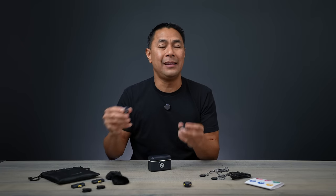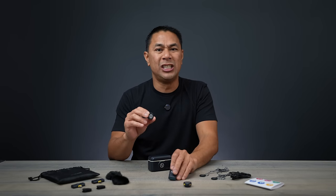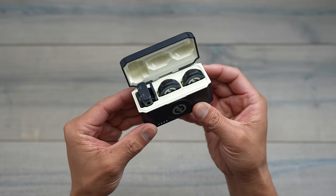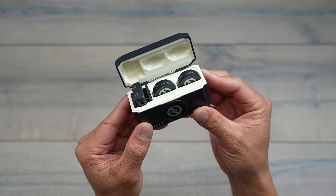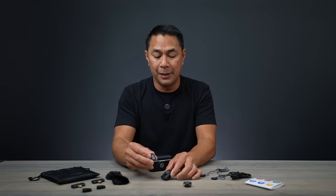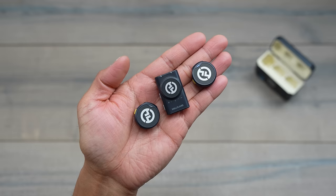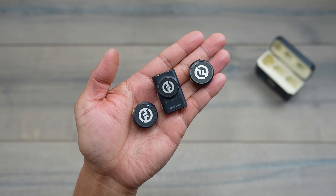After using it at CES and hearing the quality, the one thing that comes to mind is simplicity — especially if you're an on-the-go content creator who doesn't necessarily need a more robust audio system for a professional set. This type of audio system is something you'll want to look into because they really simplified everything, giving you really clean audio without too many things to worry about when recording.